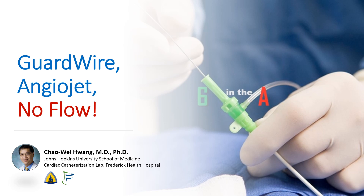I'm Chao Wei Huang from the Johns Hopkins University School of Medicine and from the Frederick Health Hospital. Today we're going to be talking about a difficult case of inferior STEMI with refractory no-reflow in which we had to reach for the guard wire device and AngioJet.